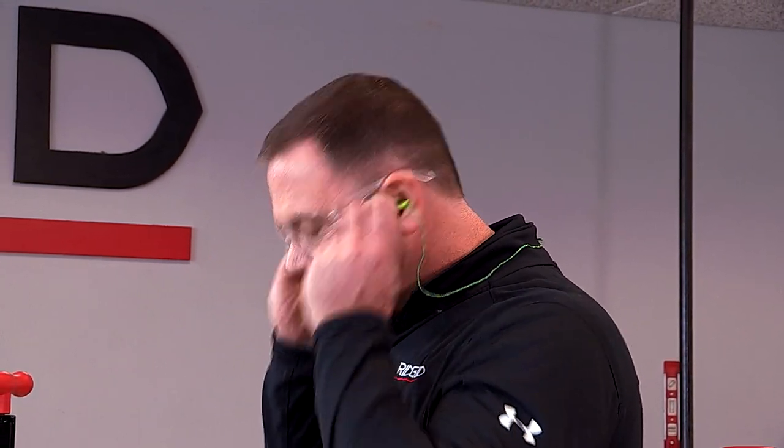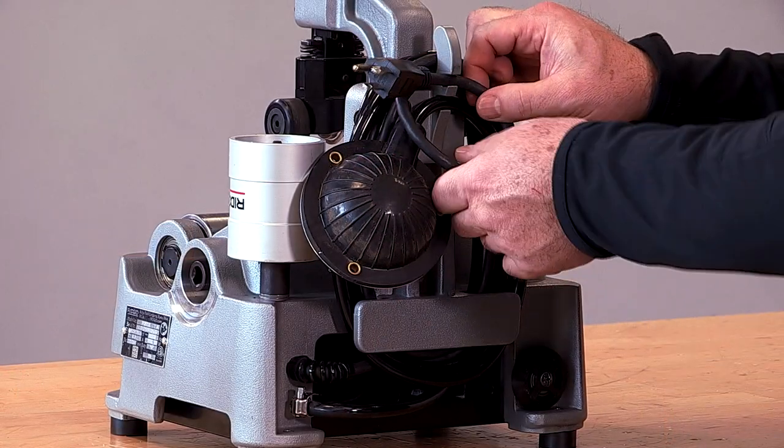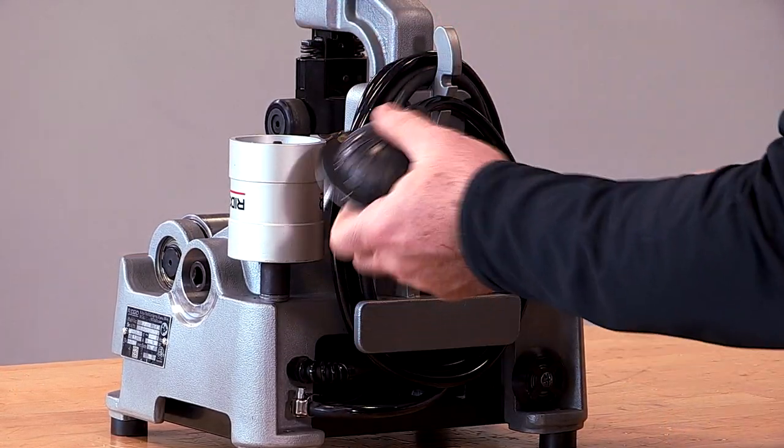Before we get started, we want to make sure we have the proper PPE. We'll start off by unraveling the cord and putting the foot bulb on the ground.